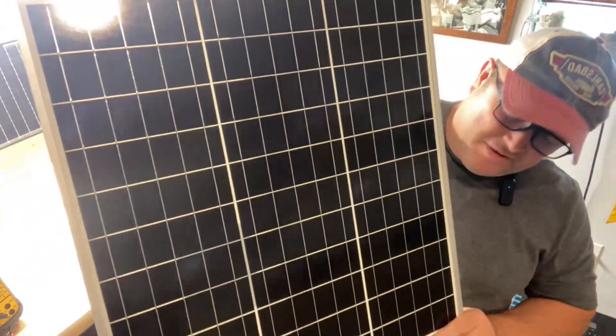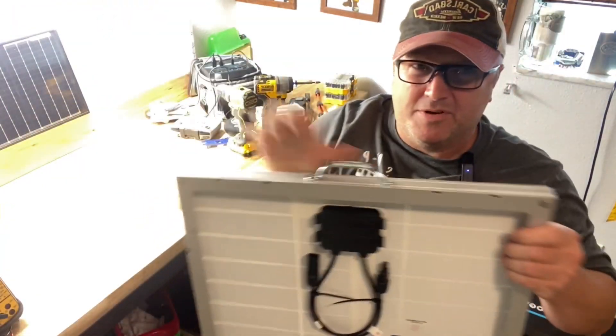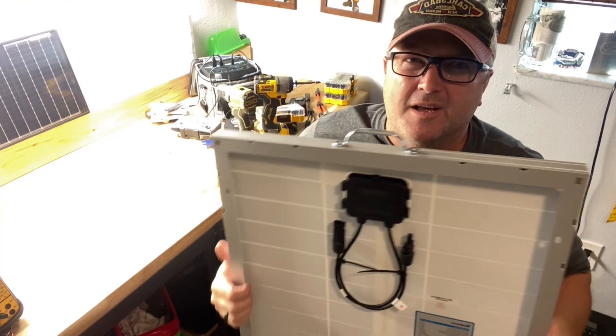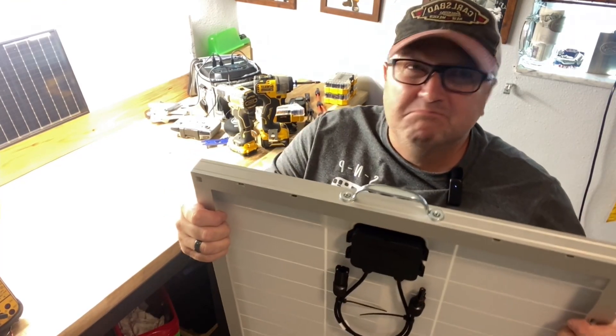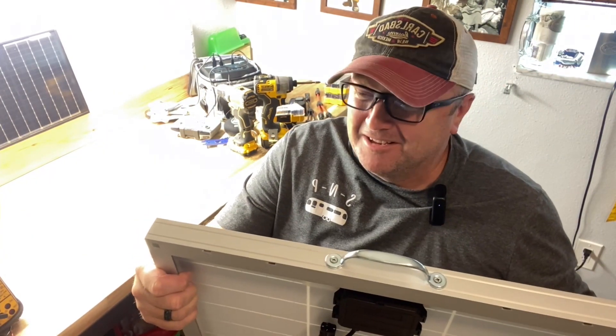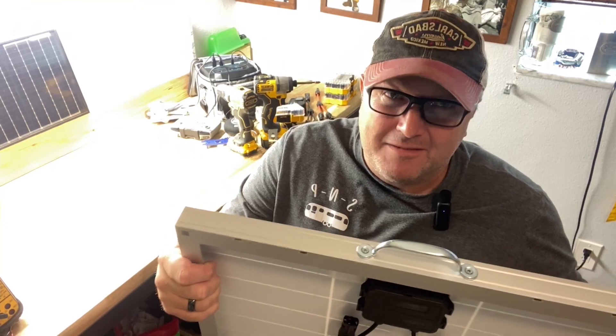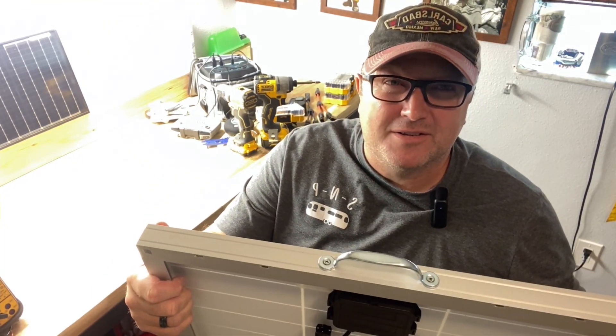These 50-watt panels are pretty sturdy panels. I think I'll figure out a way to put just a couple of stand rods so I can fold them out and tilt it up. I've got something I didn't pay for and I appreciate that gift. Let's go out and see if we can get a charge on this thing.